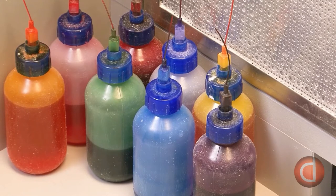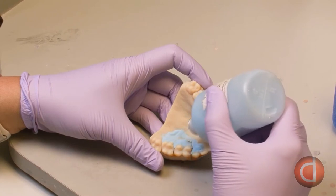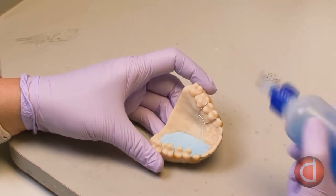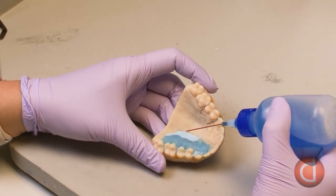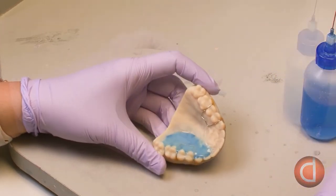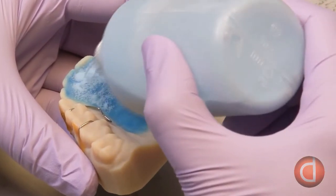Orthodontic acrylics come in all sorts of colors. The acrylic consists of a powdered polymer and liquid monomer that react when mixed and will harden in about 20 minutes. The technician first puts down a layer of polymer and makes sure it flows underneath the wire framework, then takes the liquid monomer and adds it to the polymer. She continues to pour about three layers of material all around the palate until she has built up an overall thickness of about three millimeters.